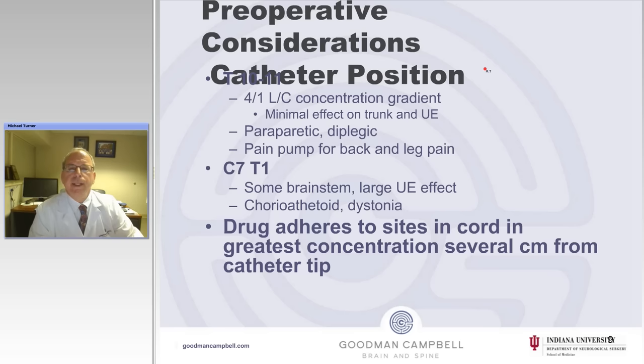Regarding catheter position: from research in the early 1980s, we know there is a four-to-one lumbar to cervical concentration gradient. In those days, when IRBs were not so strict, patients allowed lateral cervical punctures to sample CSF from the cervical cistern and from the lumbar region. These were catheters placed at about T11 in paraplegic and diplegic patients, and they demonstrated a four-to-one concentration gradient.